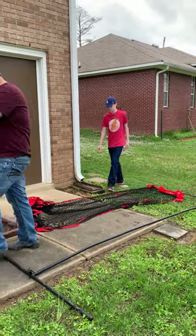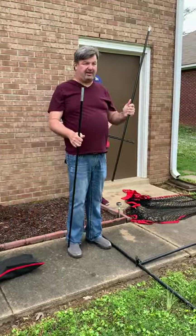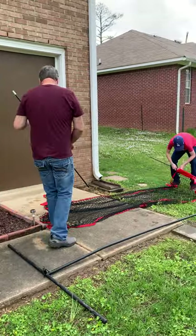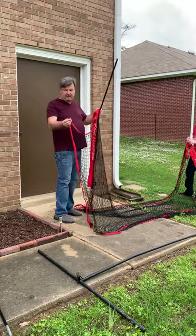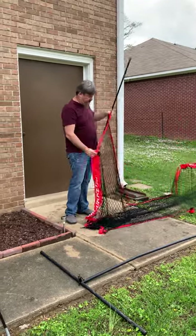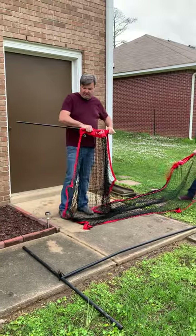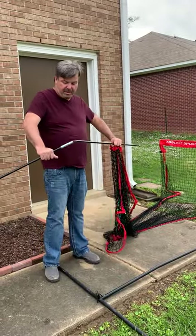Next, you're going to take your poles — and this is not exactly how the instructions say to do it, but I found following the instructions to be difficult. So we're going to take our top piece, which has this metal on it, and we're going to thread our net through it first. Make sure when you're doing this that this is the bottom and the white rope is the top. So we're going to thread our top side pole through here, and then put our bottom side pole right here.